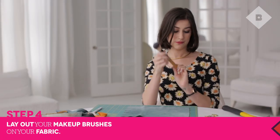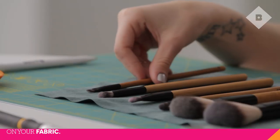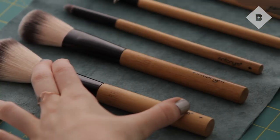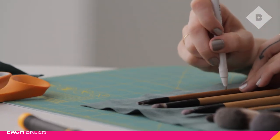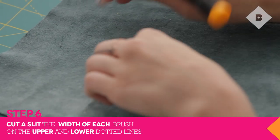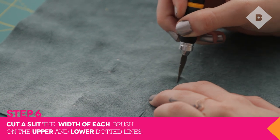Lay out your brushes on the fabric to decide where you want to place them within the case. The first brush should fall about two inches from the end of the fabric. Cut a small slit about a half inch long, depending on your brush, at the top line. Then cut another slit about a half inch long on the lower dotted line.